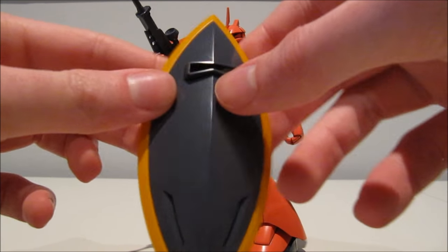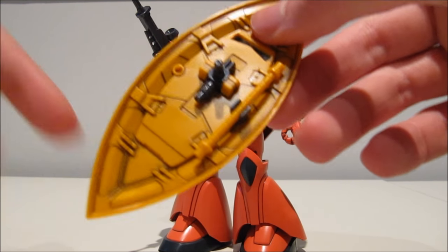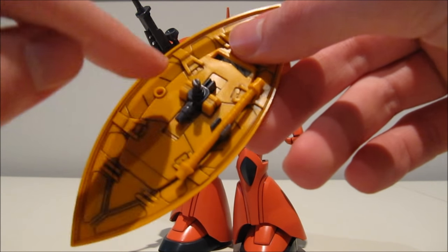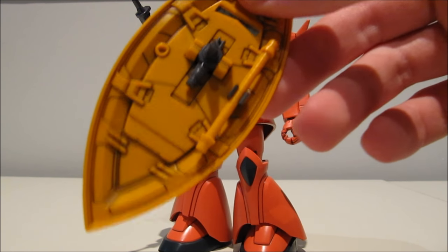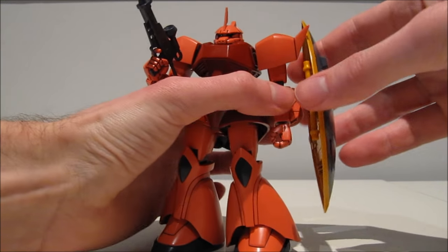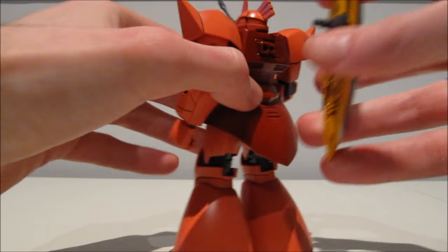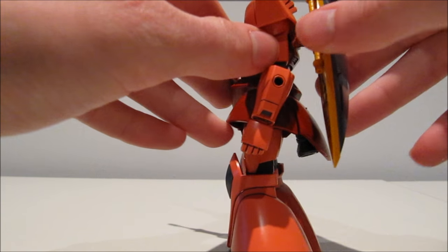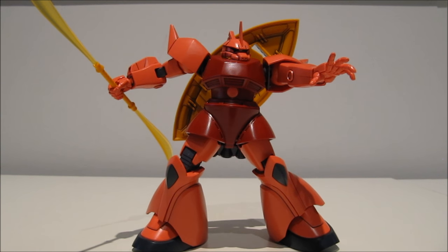Next up is this really cool giant Zulu-style shield, which also houses the beam Naginata. Cool fact: the beam Naginata can be placed on both the left side and the right side, or if you buy a second Gelgoog, you can have him dual wield the beam Naginatas. This shield can be placed on either arm — simply peg it in, there's also a hole on the other arm. Or you can take it apart, flip the switch, and store it onto the back, as it was mainly used in the original Gundam series. Unlike the beam rifle, the beam Naginata fits into the hand absolutely perfectly. And to complete the look, we also get an extra open left hand.